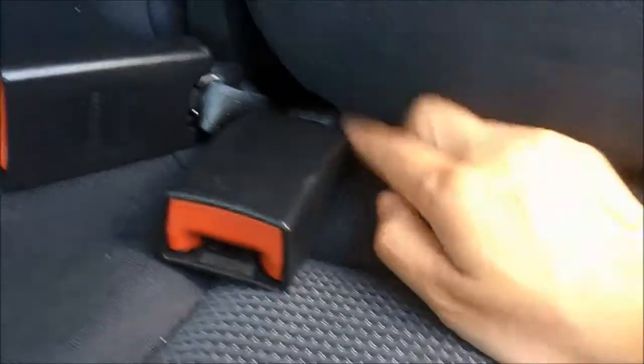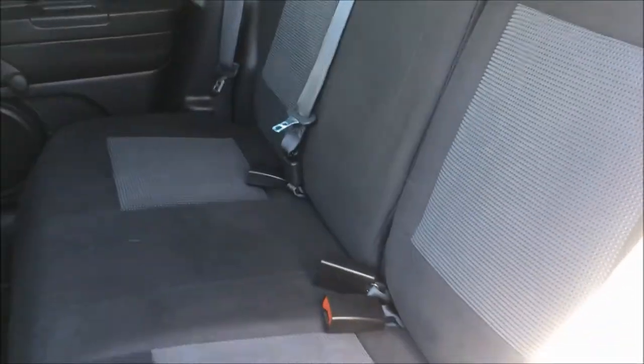The child safety anchors are very easy to find. If you don't have the little ones today and you'd like to utilize your 60-40 split rear bench, it's very easy to do so — just pull on this strap near the top here, pull the seat forward, and just like that the seat lays flush with the trunk giving you some extra cargo space.